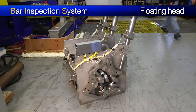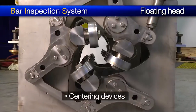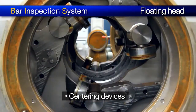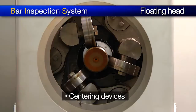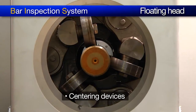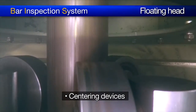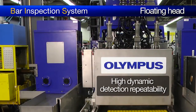We have removed the floating head from the immersion tank to have a look at what is hidden inside the Olympus BIS. Here we have the centering devices. They are used to ensure that the probes are in the optimum position in relation to the bar. This exclusive concept provides a constant dynamic adjustment of the probes' position to keep them perfectly perpendicular and concentric in relation to the bar surface, despite bar straightness variations.